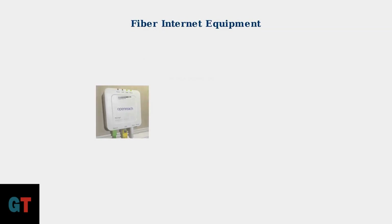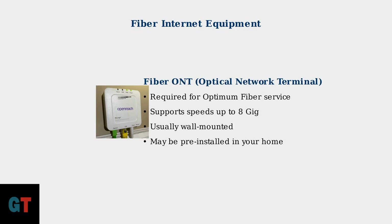If you're in an Optimum fiber service area, you'll have a fiber ONT — or optical network terminal — instead of a cable modem. This device supports incredibly fast speeds up to 8 gigabits and is typically wall-mounted. It may already be pre-installed in your home.